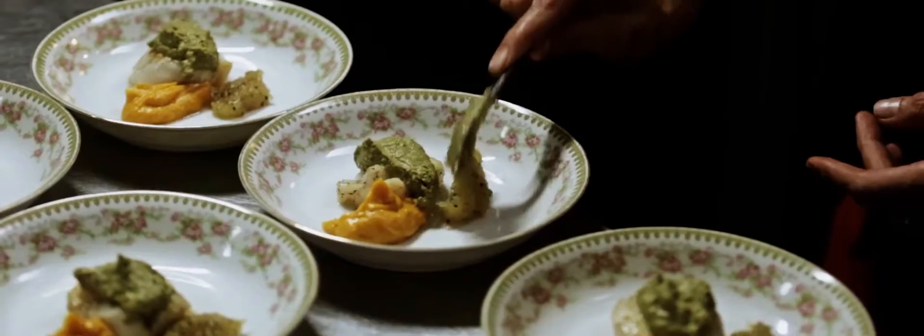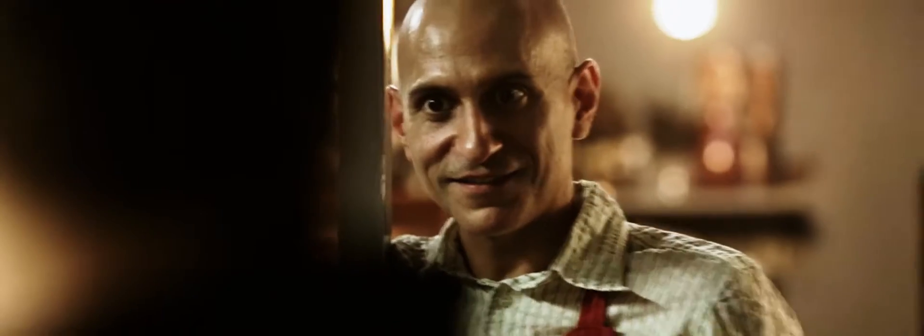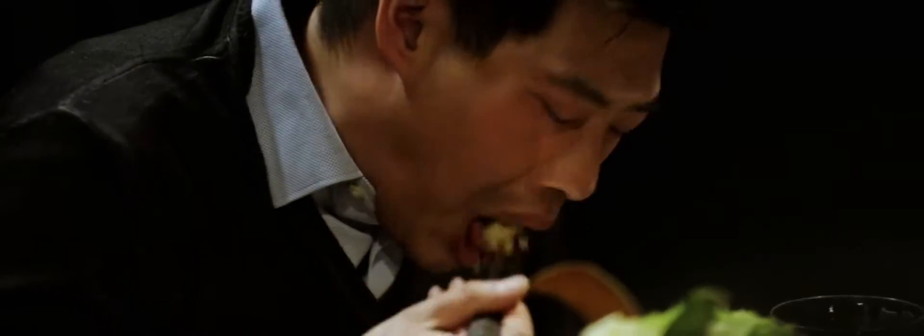We ask you questions like what's your favorite ingredient or what's your favorite place in life, your colors — you can tell us a little bit about your life and then we write stories with food.